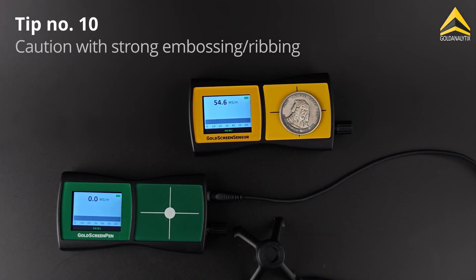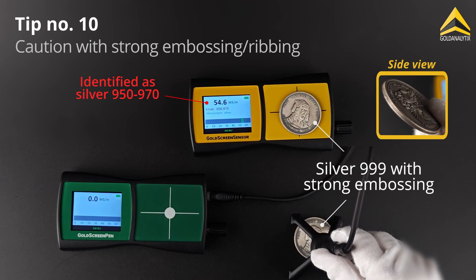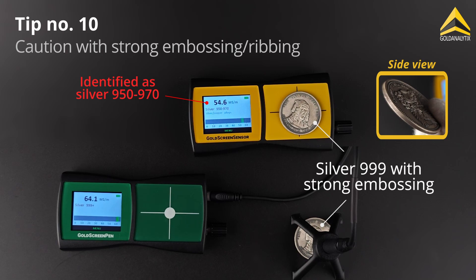It is important to note that objects with heavy embossing or pronounced ridges can produce distorted results due to air gaps. In such cases, we recommend using the gold screen pen, as it allows precise measurements, while the probe tip should be placed on a smooth part of the object.